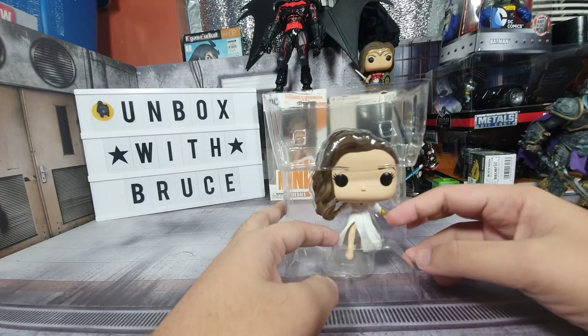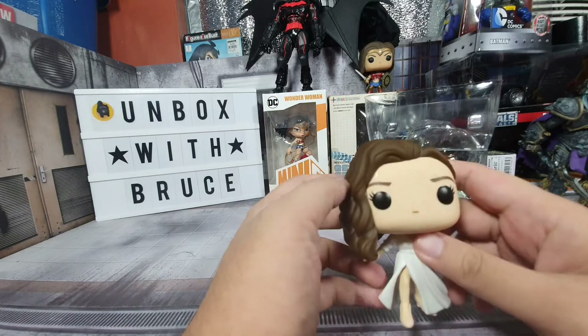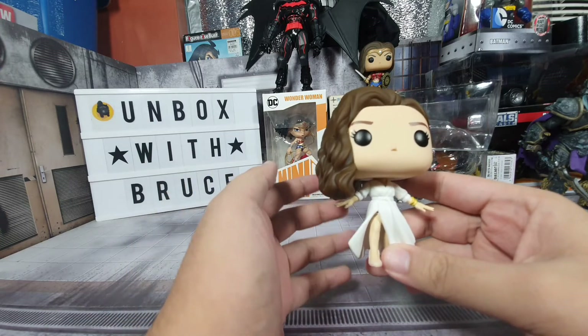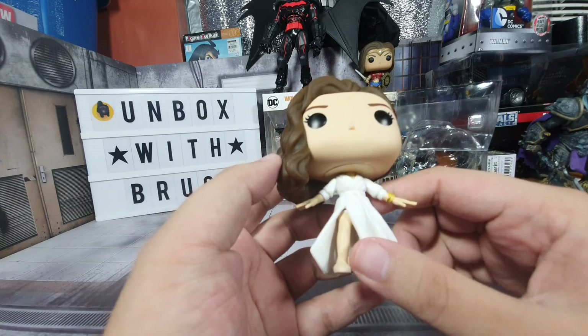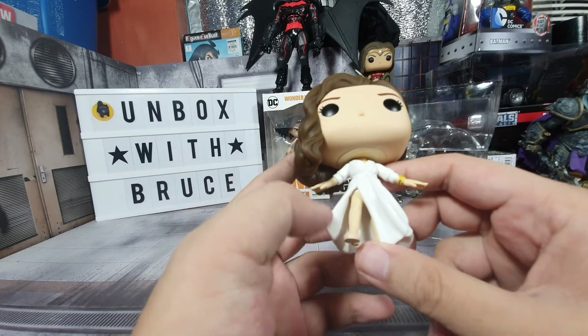Here is the pop. This is Diana Prince, Wonder Woman's alter ego — like Superman's Clark Kent or Batman's Bruce Wayne. This is a very nice pop, and she's in her dress, which looks like a wardrobe, but I think this is what she wore.